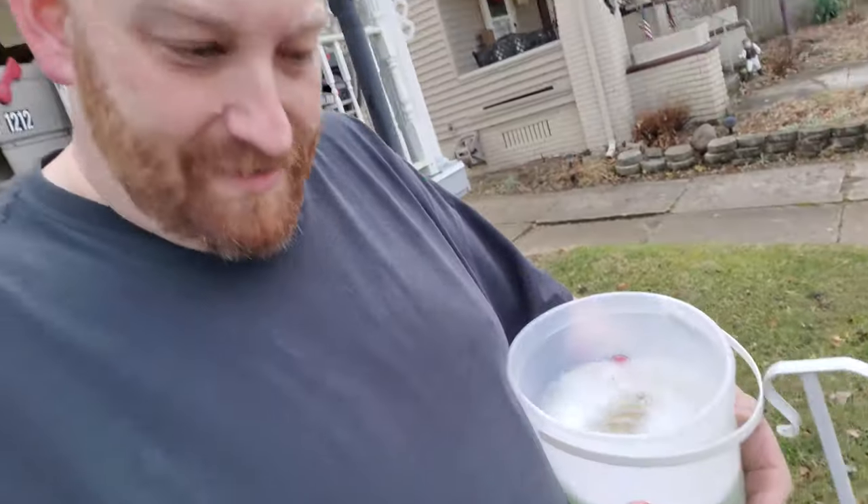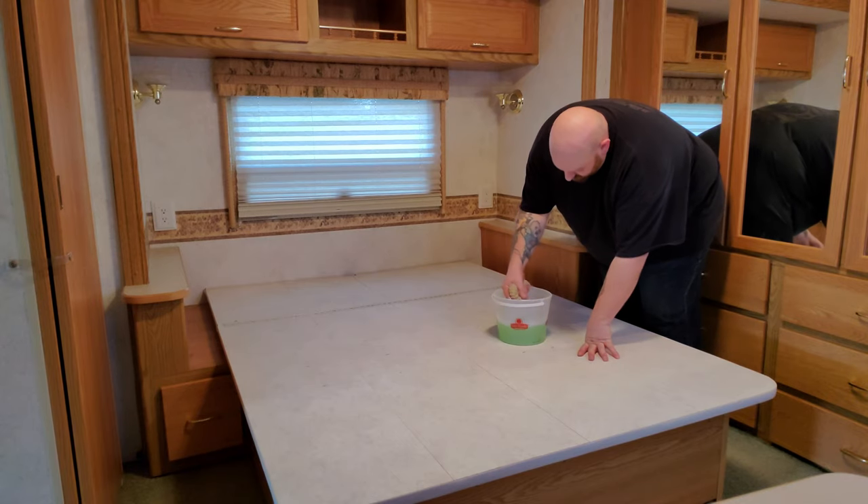All right, got that stuff out. Got a bucket full of Mr. Clean with Gain — smells so good. I want to wash down every bit of everything in here that can possibly be washed down.